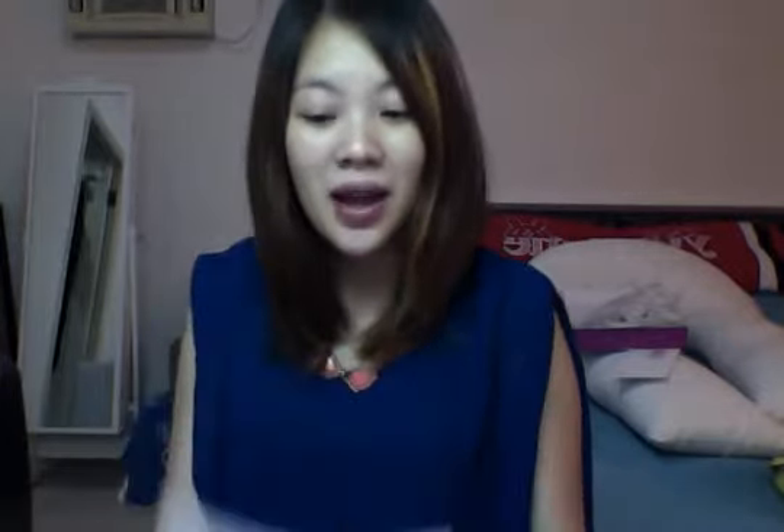This box comes in a hot pink box and it also comes with an information card with pictures of the products, product descriptions, and instructions on how to use them. In this box there are actually five products.